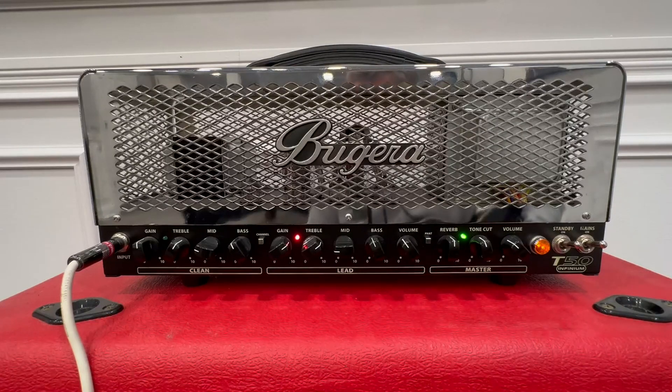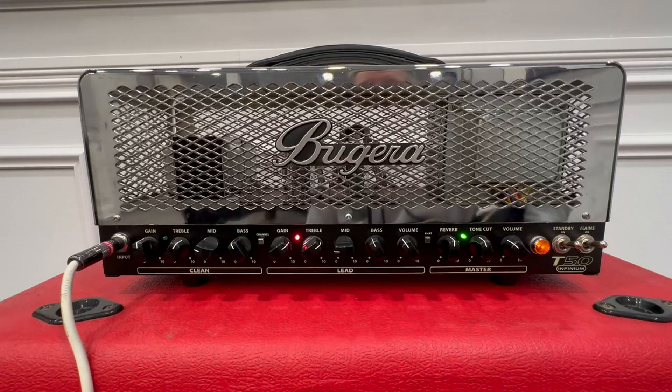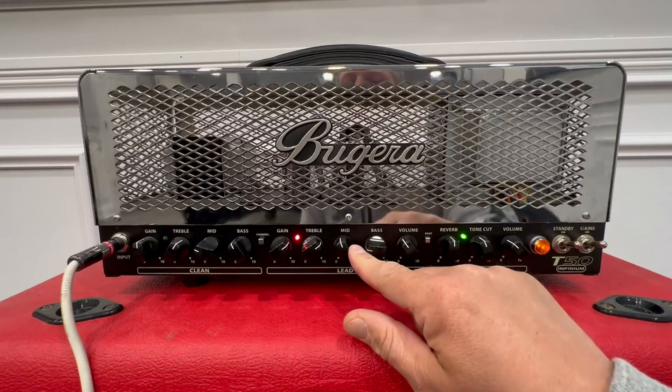So cool. It's got that fat button on — you can really hear the difference. How cool is that? It's got a lot of bass there, but that's a great sound.